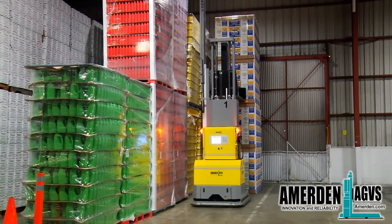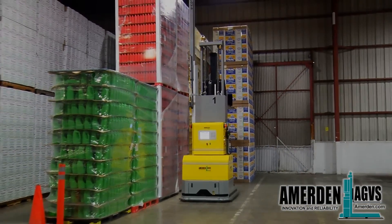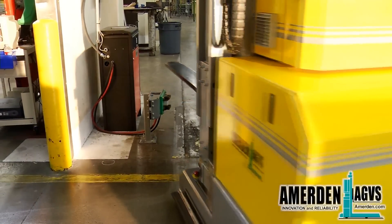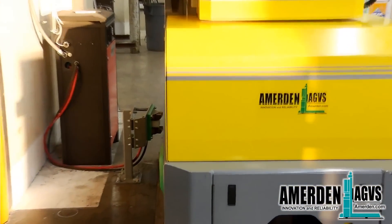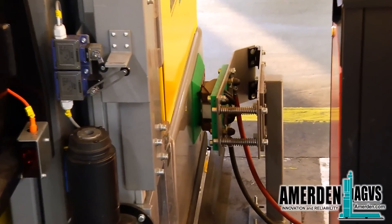When the AGVs have no more tasks to complete or when the battery level gets too low, the AGV will automatically go to one of the battery charging stations. The charging cycle is programmed and computer-controlled to maximize battery life and minimize charging time.